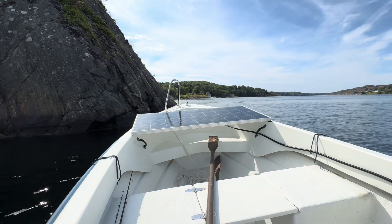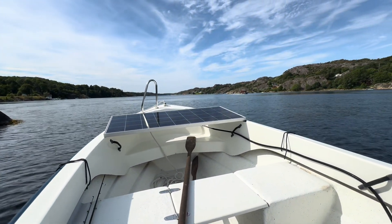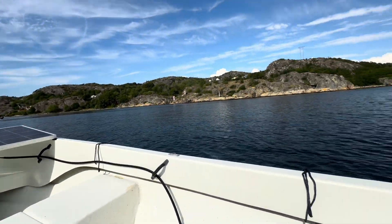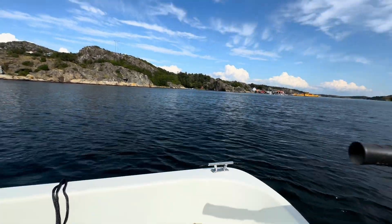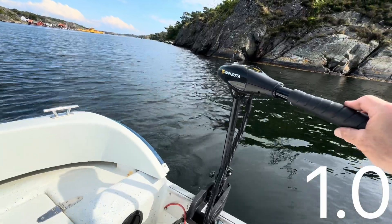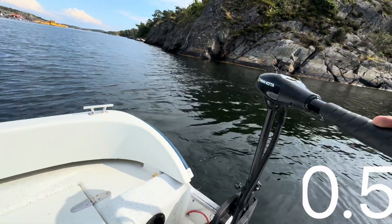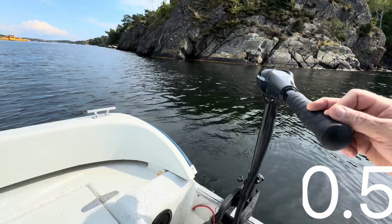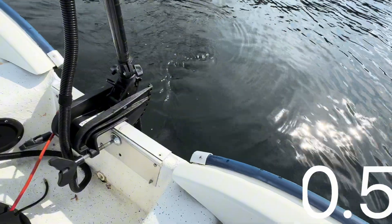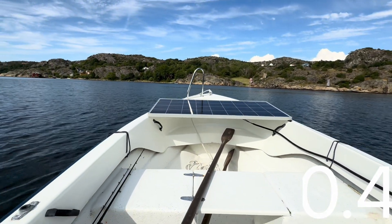I will try to not go into shadow here. Let's take a look at the speed - one kilometer per hour. It is pretty much not useful at all, but it's fun that it is managing to turn the prop as it does. We have the best angle at the moment.